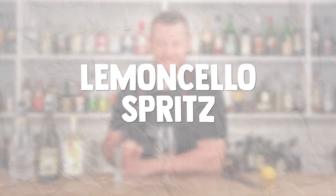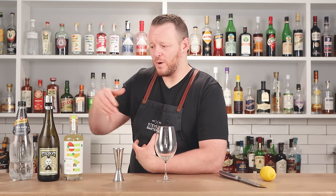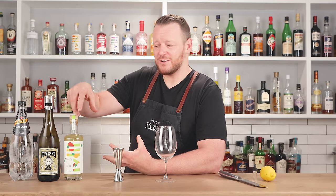Onto cocktail number two: the limoncello spritz. I've been asked to do this cocktail many times and I've finally got around to it. Us at Three-Fold Distilling, we make a limoncello in-house. This is our take on limoncello — it's an Australian limoncello.